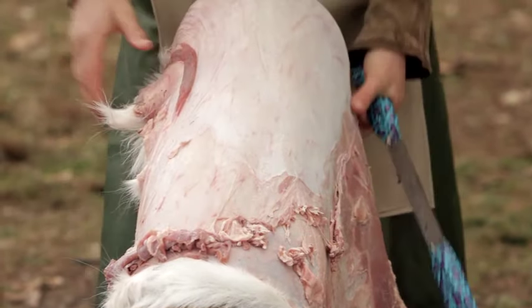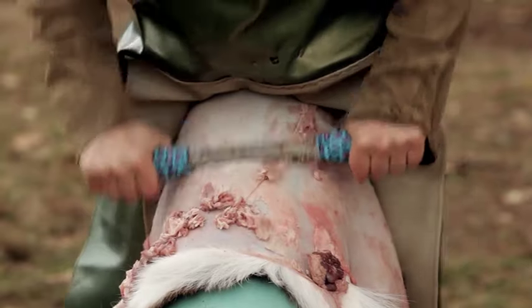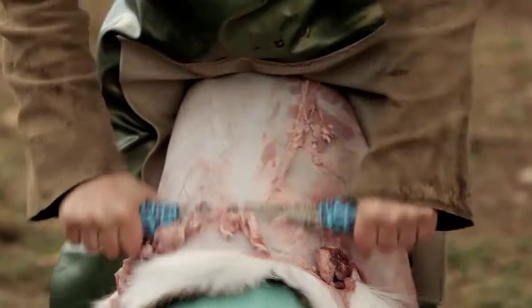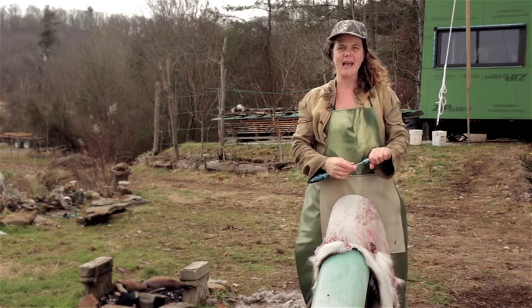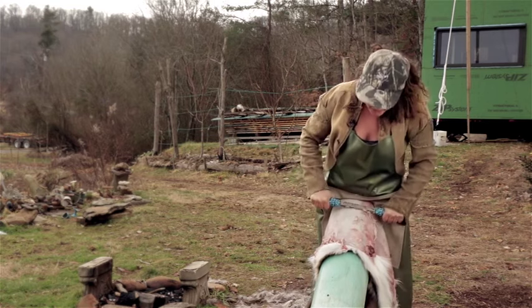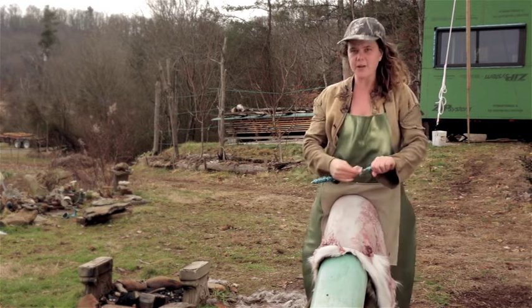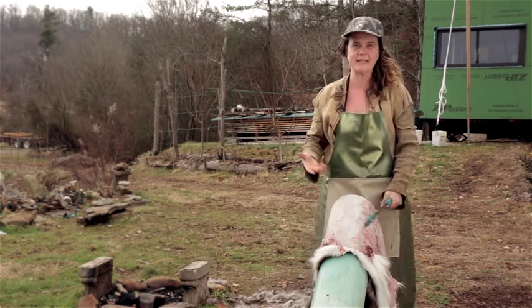The first hide you flesh is probably going to take you a good while — probably an hour or something like that. But once you get good at it and develop the muscle memory of fleshing, you can probably do somewhere between three and six hides in an hour.